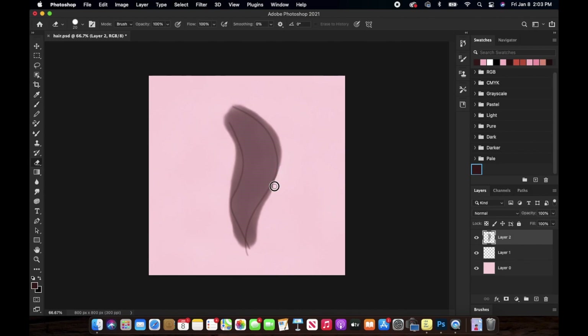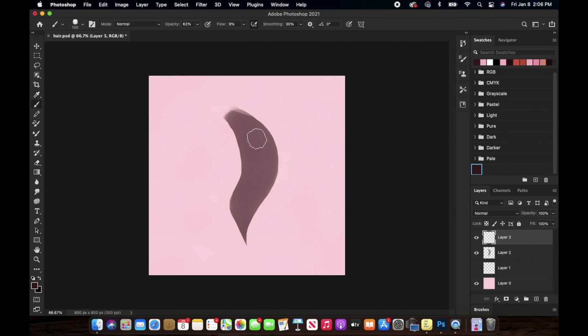I'm just rubbing off the excess part now. You want to create a new layer just above it, and you can hide the base layer where the structure or the shape for the hair was — you can just totally hide it. Now I'm decreasing the size of the brush.